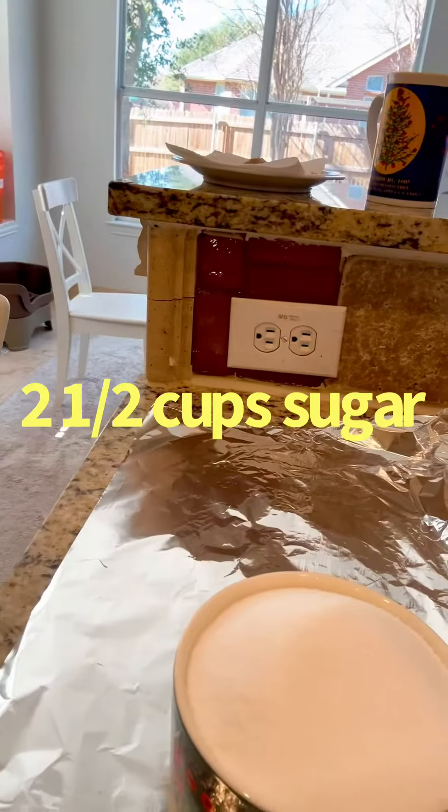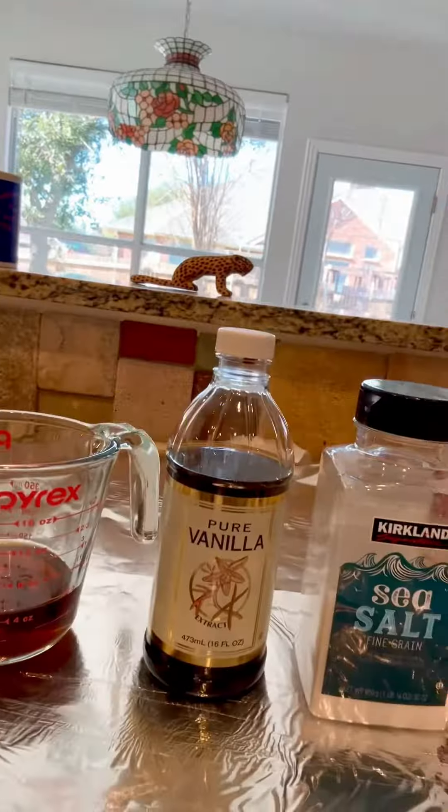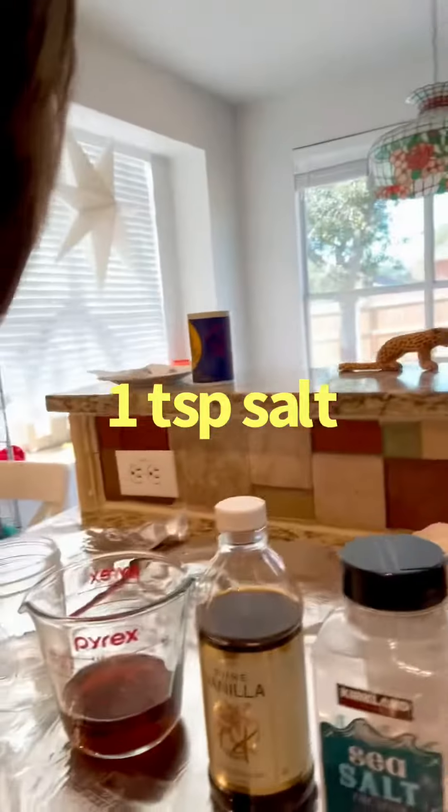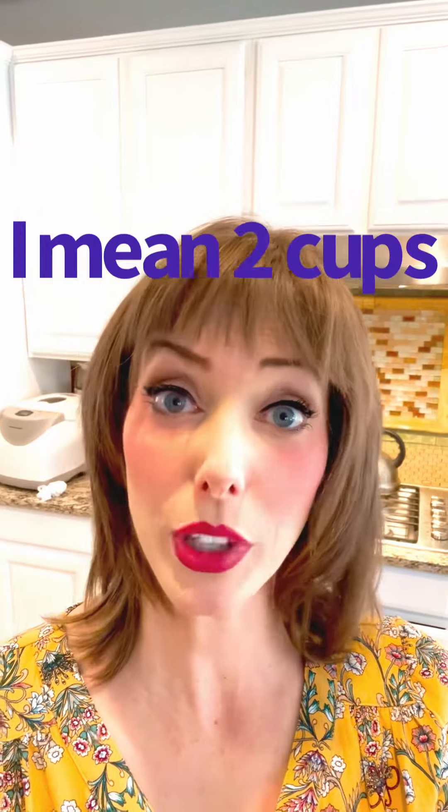What you need: two and a half cups of sugar, half a cup of water, half a cup of caro syrup, vanilla, salt — it doesn't call for salt, but you need it. It said a cup of chopped pecans, but I was like, oh, you mean two cups? Got it.